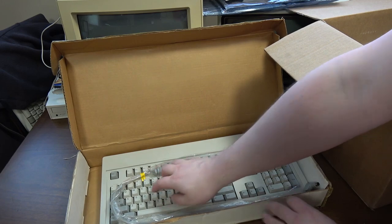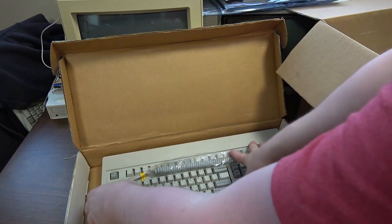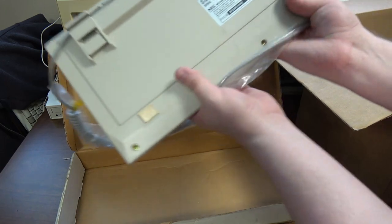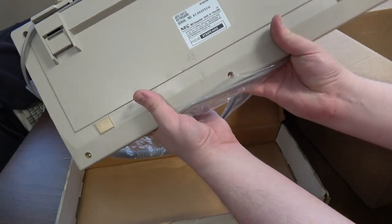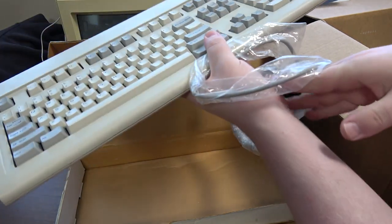Whoa, that is a clicky board! I'm not sure what kind of switches — they almost feel like Alps. This is an NEC APCH-412. I'll have to check to see what kind of switches they have.